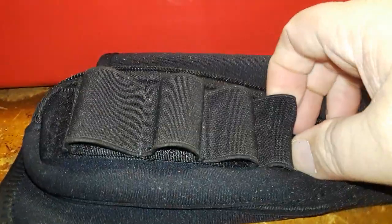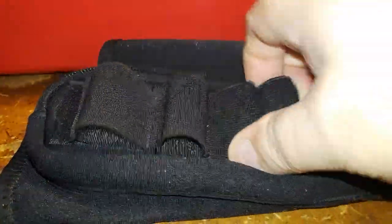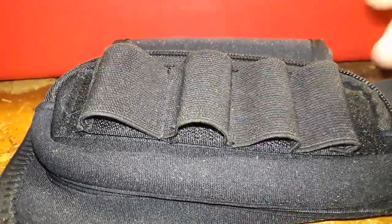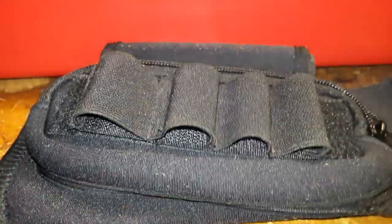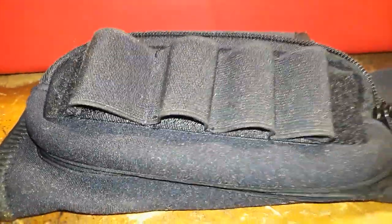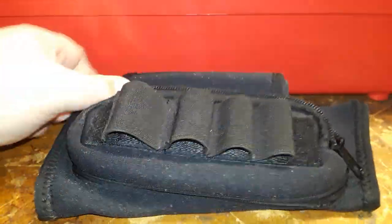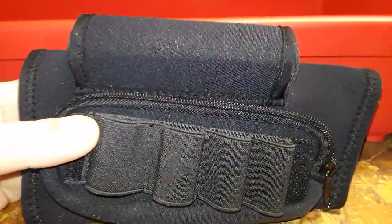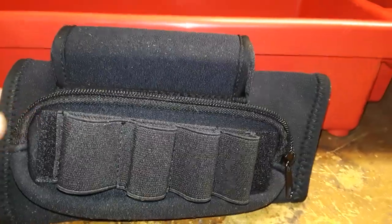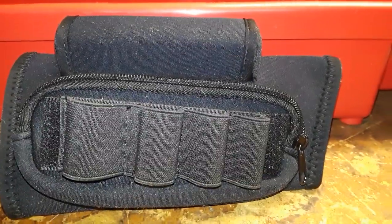Another good thing: if you have a plate carrier with a velcro spot, you can take the rifle or shotgun strip off and throw it on that to carry extra rounds on your chest. This would also be great for target shooting. I wouldn't put this on an AR — it's more for a bolt-action rifle or similar. Alright, we're going to take a break and come back with this installed on the shotgun.